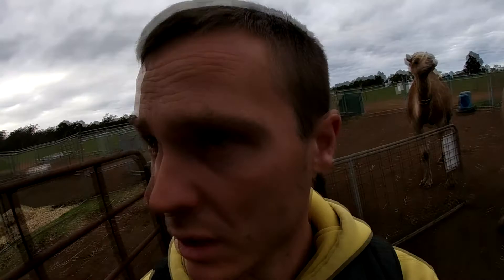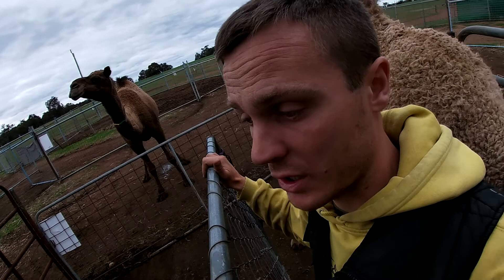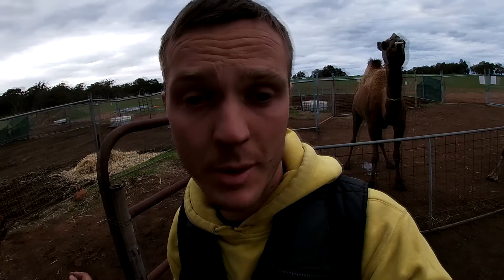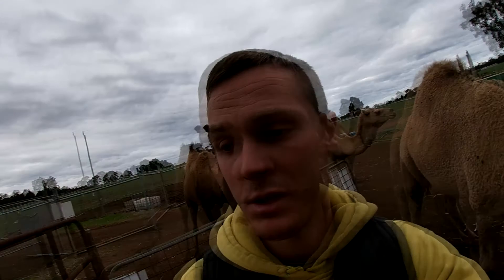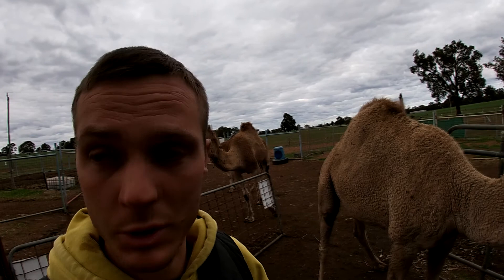I'm here with some of the mums we're going to start weaning off this season, and you can already see that some camels will actually kick away their babies by this time — they start weaning their babies themselves. In nature, after 8 to 12 months the babies would be weaned naturally, so one and a half to two years is quite a long time for a camel to milk. Usually the production goes down as well, so that's what we're going to show you in this episode. Please stay tuned and subscribe to this channel.